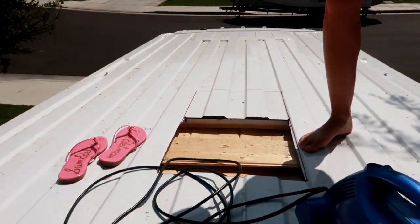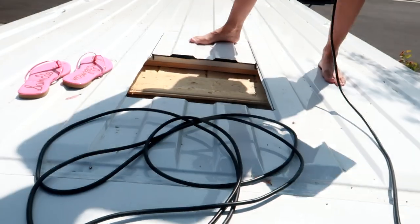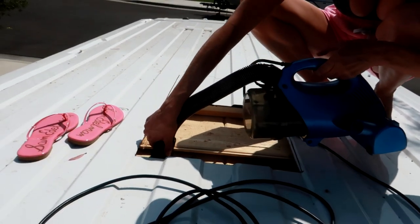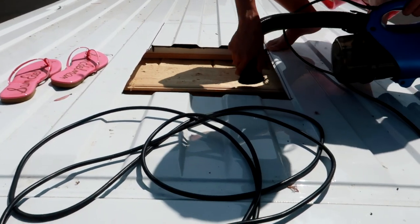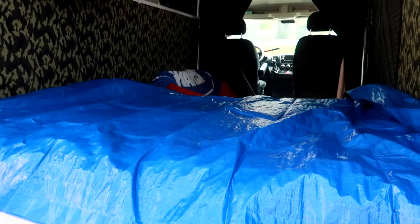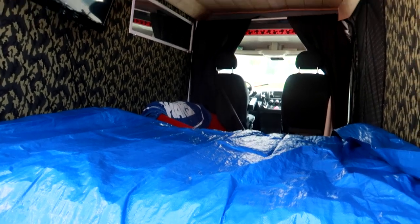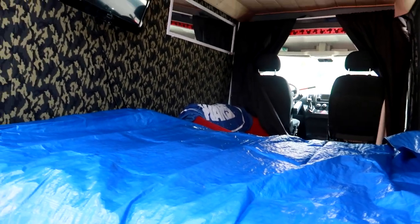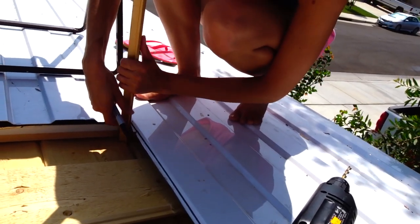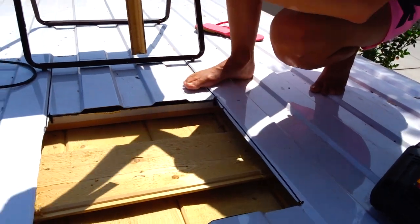We want to get some of the metal flakes from just falling inside the van when we cut this, so we're not chewing on metal flakes. We've placed a tarp over the bed just to try to stop some of the sawdust from making too big of a mess. We're going to try to place this corner piece down here and put a good mark so we can drill through the ceiling and start cutting out the ceiling.